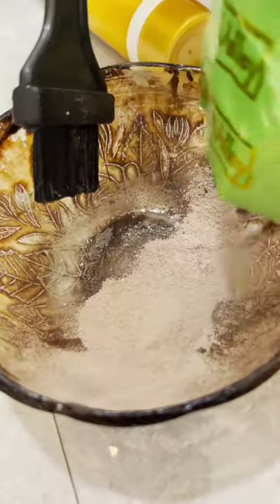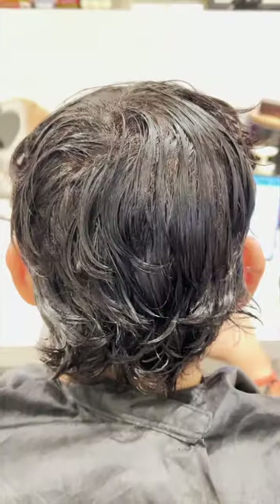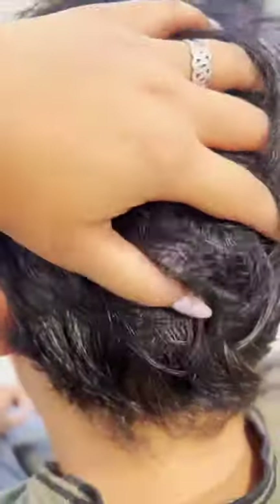Now mix the powder and the gel and apply it on the areas you want to color your hair. Keep it for 30 minutes and voila — look at that color! All the grays are gone without any chemical. Let me know if you also suffer from allergies and if this was helpful for you.